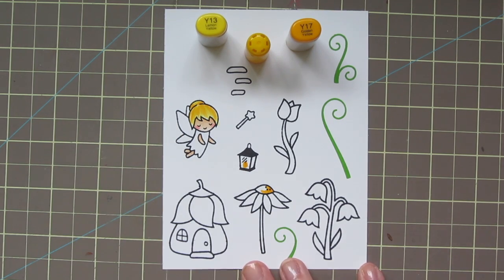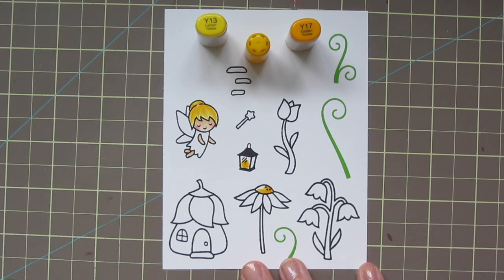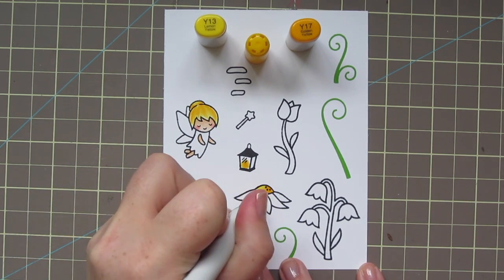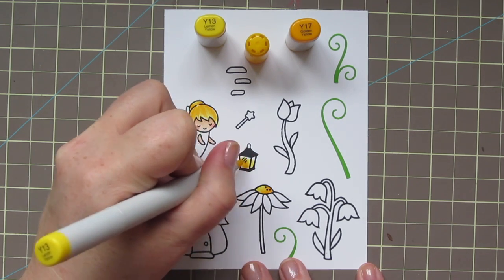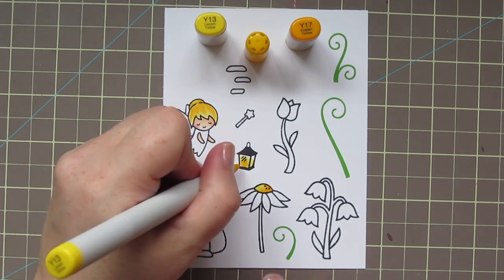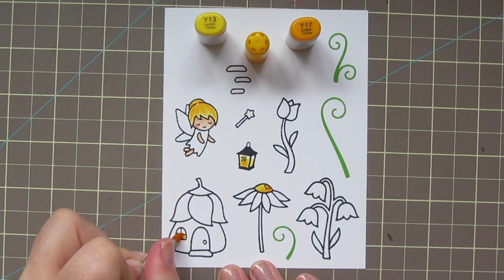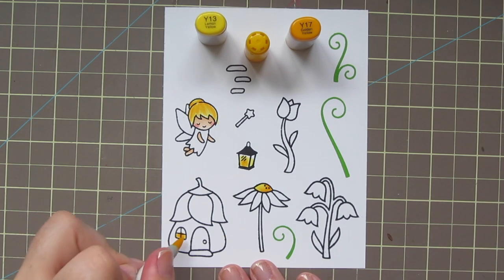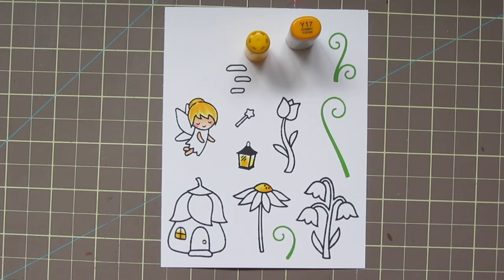I'm also going to take the Y17 and add a little bit to the top of my daisy and give the lantern a little glow. I'll blend that out with the Y15 and then finish with the Y13. I also decided to add a little bit of glow to the inside of the window in the fairy house. Even though this is a daytime scene, I thought maybe they've got a fire going because they're cooking dinner — I just wanted to add a little bit of color in there.